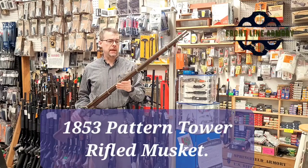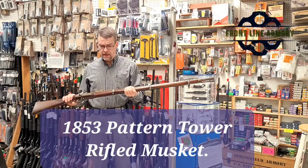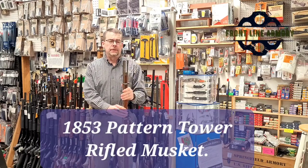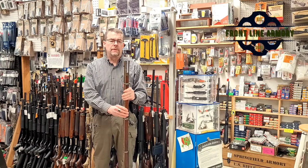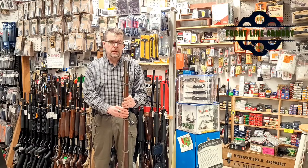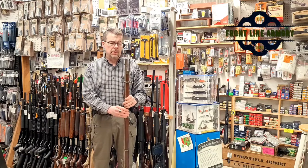Today I'd like to show you a firearm that I don't think gets the credit it deserves. This is a British-made rifled musket — it's a Pattern 1853, made by Tower in Birmingham, England.